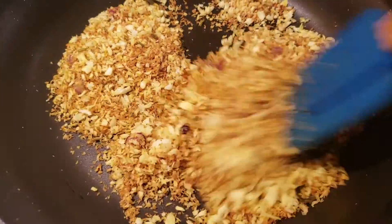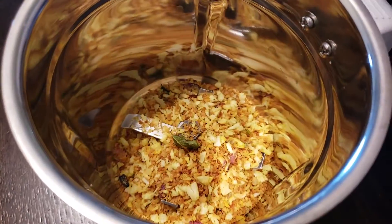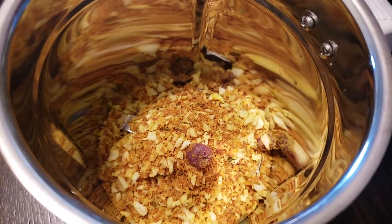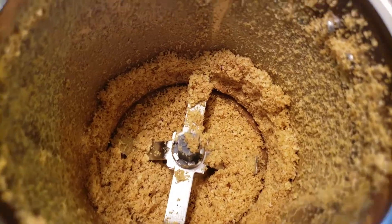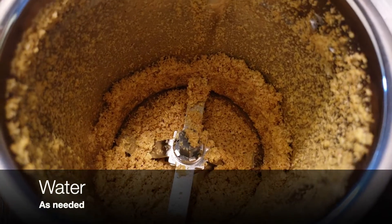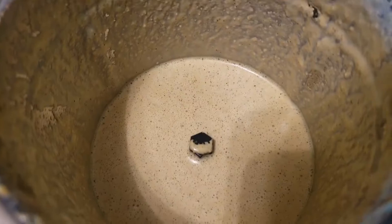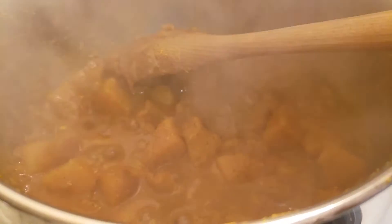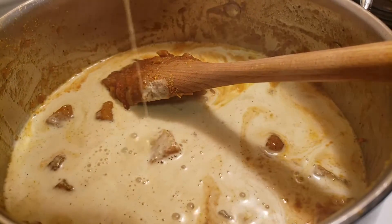Once it turns brown in color it is roasted. Move it into a mixer and grind it. After the roasted coconut is ground, add water as needed and grind it again. Then pour it into the curry, add a little water to rinse the mixer, and pour that in too.